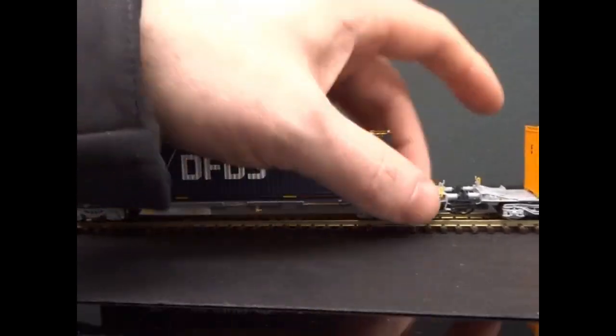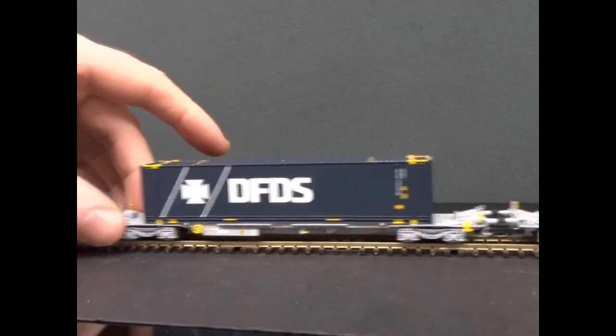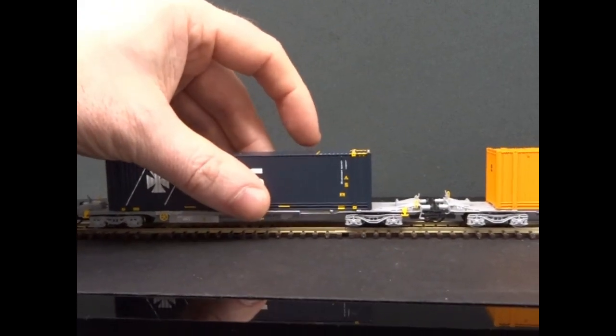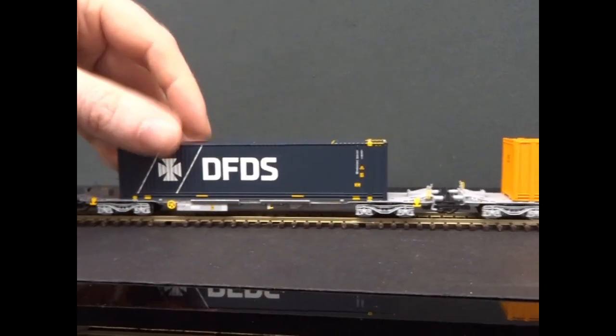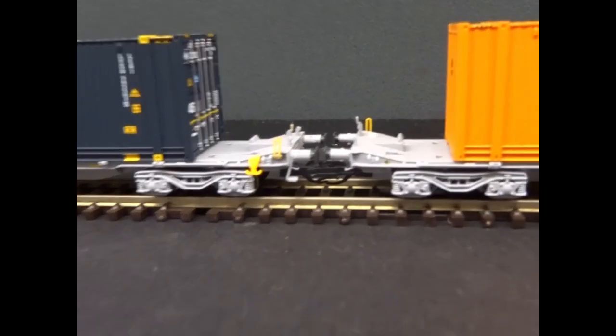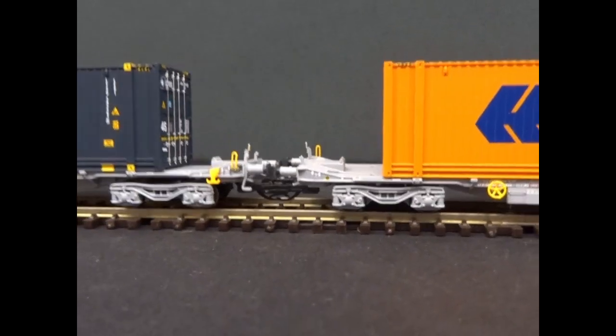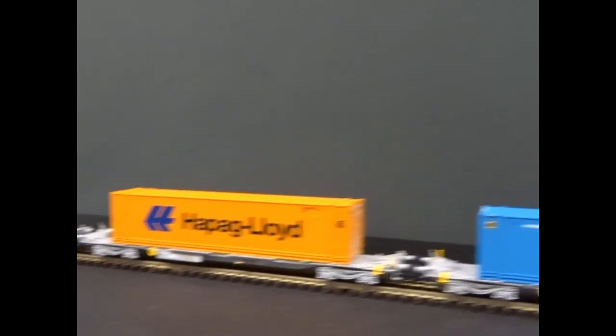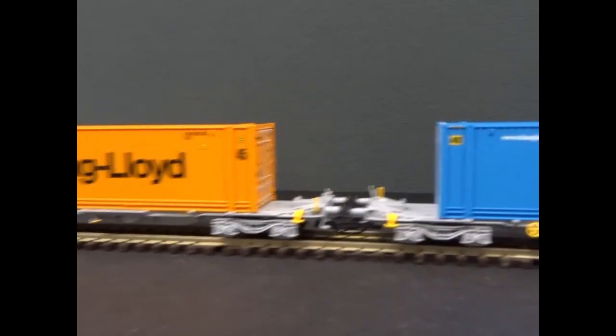The wagon chassis is diecast to give it nice running weight, and I think there might be some weight in the containers as well to keep them stable. It's all got NEM coupler pockets on a kinematic mount with the standard TT couplings fitted, and they buffer up quite nicely.